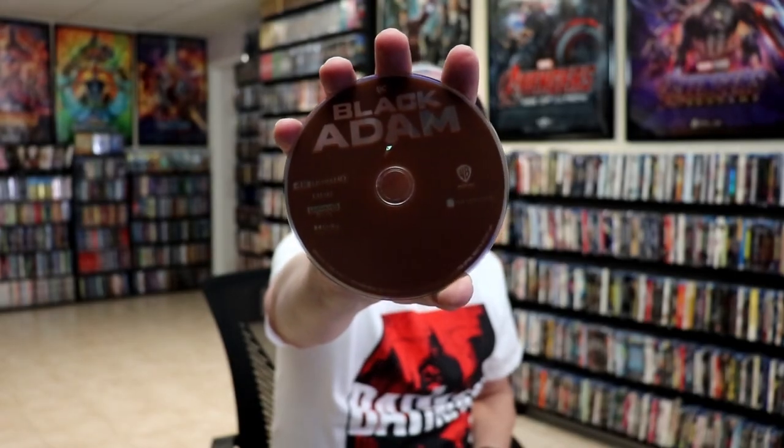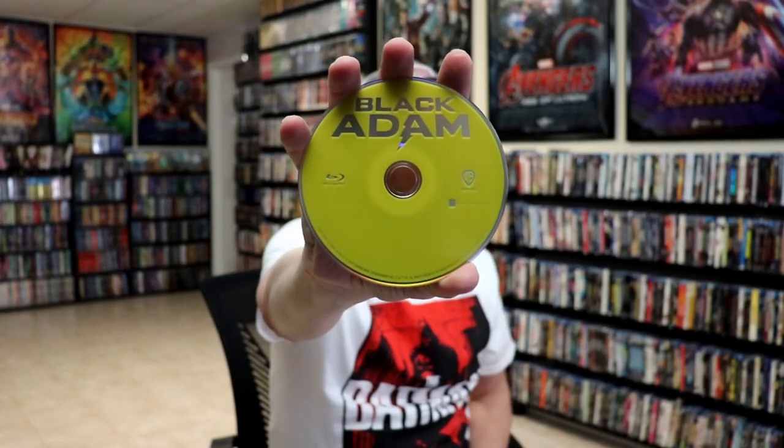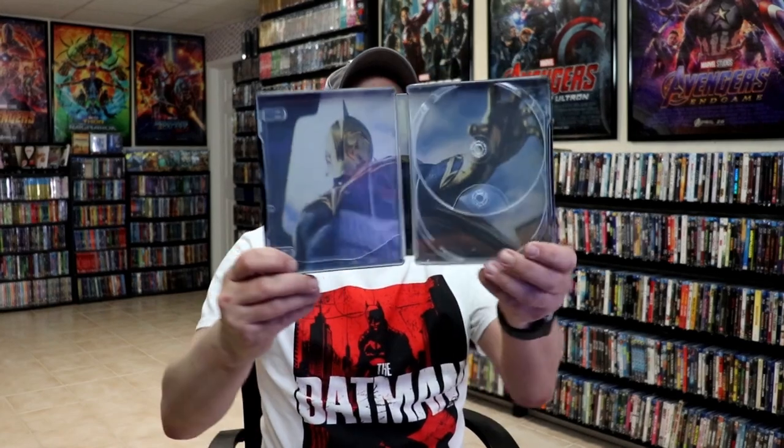On the inside it does come with a digital code, and we have our 4K disc here with no disc art. And we have our Blu-ray disc with no disc art. But we do have some inside artwork.